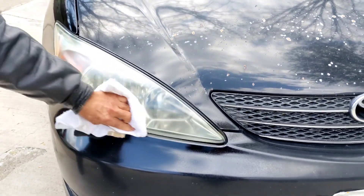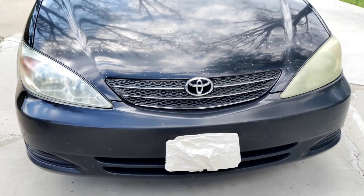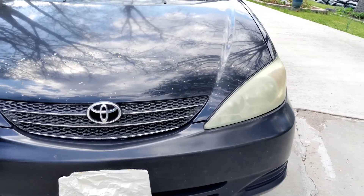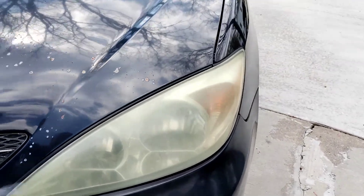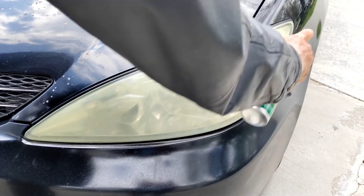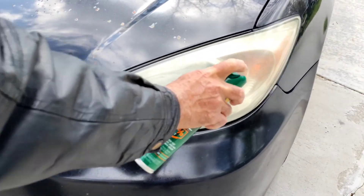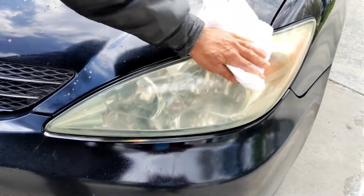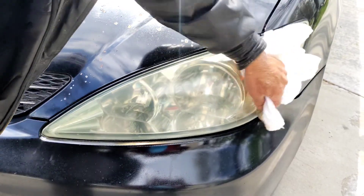Let me show you both together — the difference is unbelievable. Look at the difference, it looks so nice. It costs a lot of money to get these things cleaned professionally, and all you have to do is get a little four-dollar bottle of DEET.